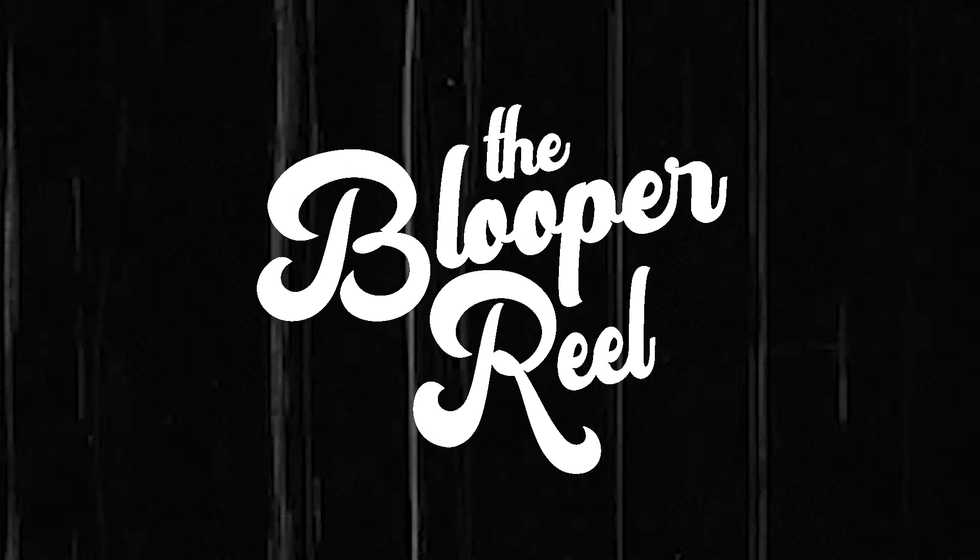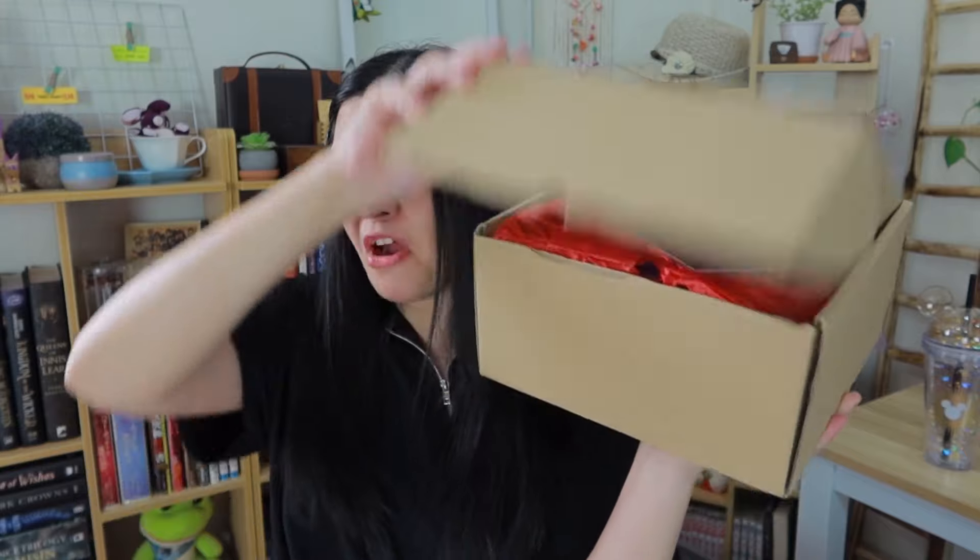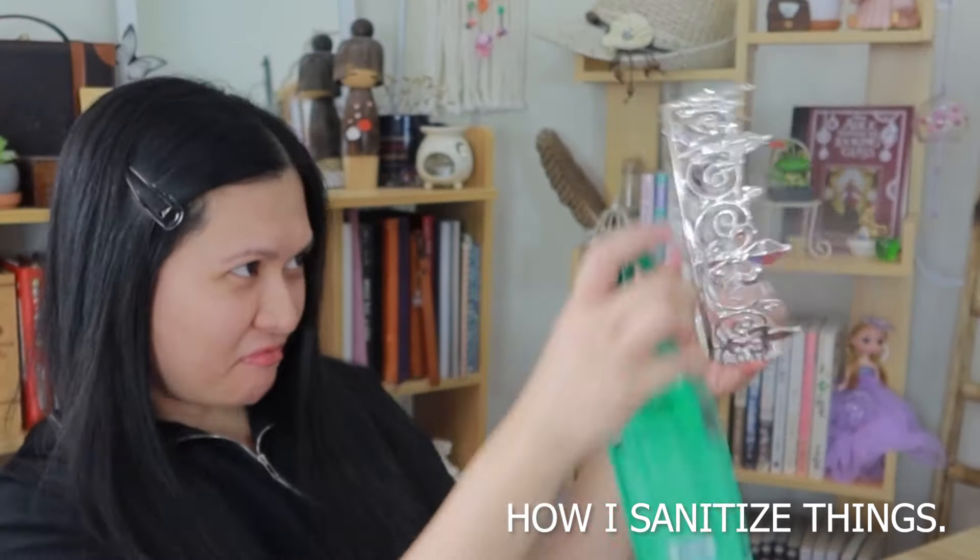I don't know what you think about this box — if you have a different opinion and were a little offended, I'm sorry, but this is a space where I review boxes honestly. I hope you have a great day. If you liked this video, click the like button and subscribe to my channel for more videos. Don't forget to click the notification bell so you'll be notified of upcoming videos. I have more boxes to open — and now let's do the orange slices!